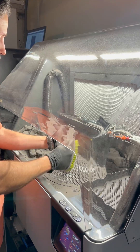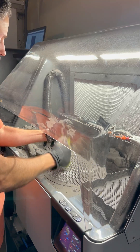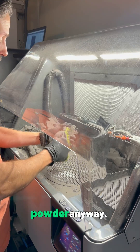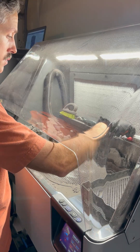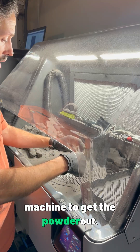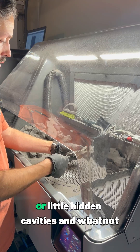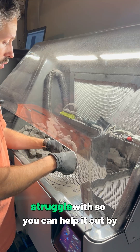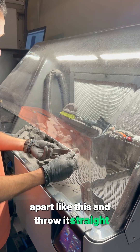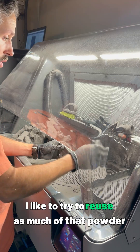I'll clean this one up pretty good to get a good look at a finished part before it's blasted. You don't want to spend a whole lot of time doing this since the next step is going to remove all the powder anyway — you're really just trying to capture a decent amount of powder to be recycled. If there are any spots where it might be difficult for the automated blast machine, like holes or hidden cavities, you can help by pushing the powder out. With a part like this I could probably throw it straight into the blast machine, but I like to try to reuse as much of that powder as possible.